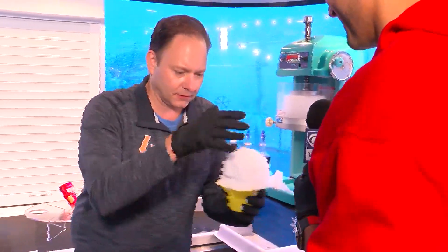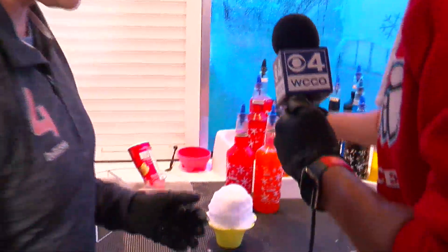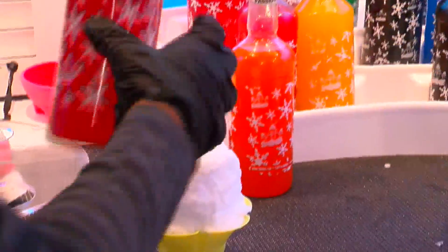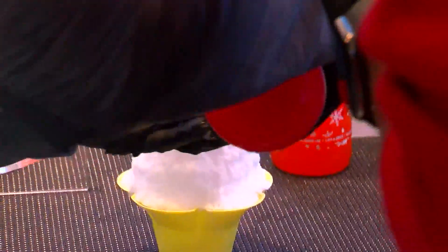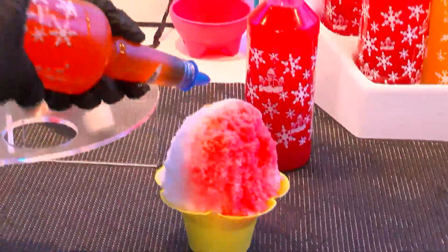It looks awesome. Let's put some flavors on it — this is what makes it special. You had a flavor, mango nada, that was a big hit when you launched it a couple years ago. We're going to do dragon fruit and passion fruit. All of these flavors come right from Hawaii. Look at that — flavor it up, a little passion fruit here.